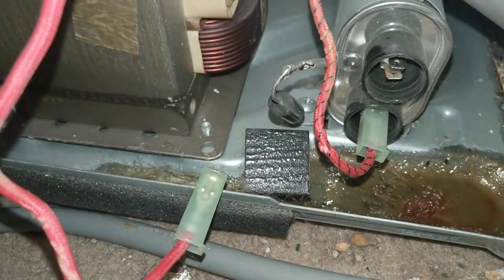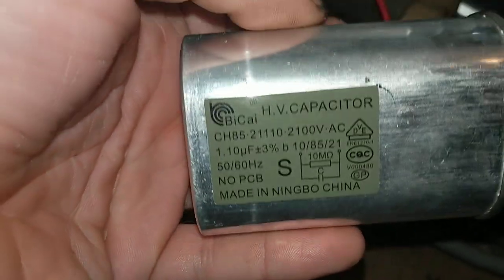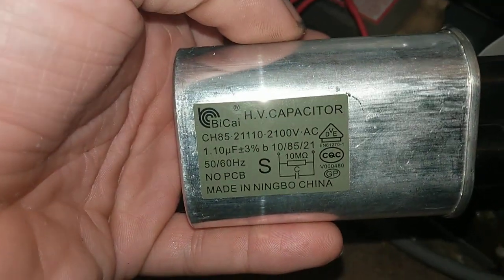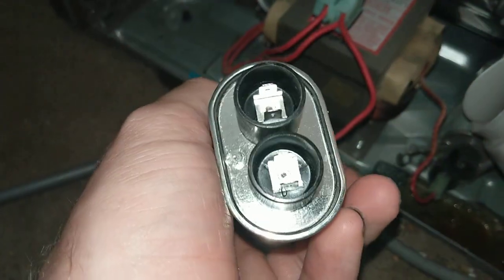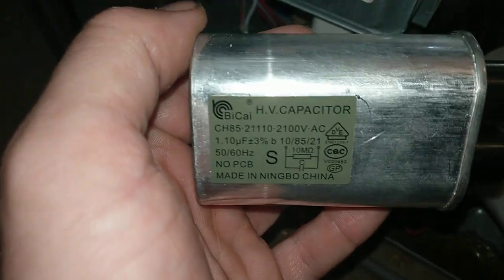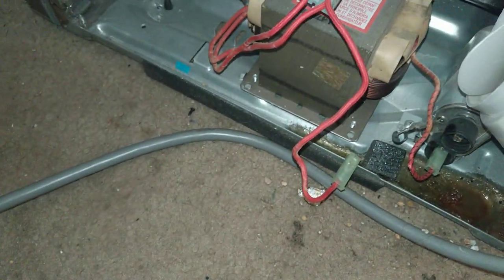I'll try a different screwdriver. I've got to pull this wire. I got the new capacitor — made in Ningbo, China. We'll see how long it lasts. Amazon was sold out, eBay didn't carry it, one other place didn't have it. It took a while to find the capacitor for this thing. The diode eBay sold, but I couldn't find the capacitor.